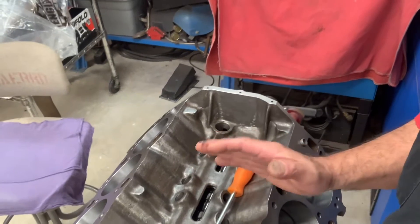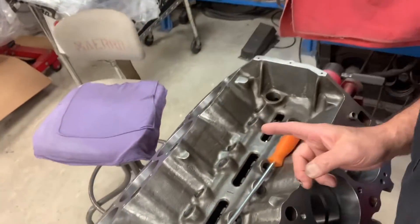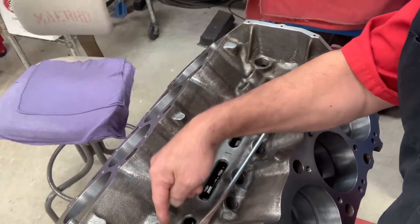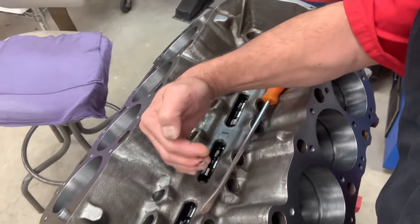Now because we're going with the roller cam — on a flat tappet hydraulic or even a solid, the lifter was just flat and the cam could move without really affecting many things besides performance and timing, because it's going to affect your ignition timing. On a roller cam we don't want that cam moving back and forth. It can actually move far enough forward to get into another lifter; that roller will not be centered, it'll get to the end, and all kinds of damage could occur by not using a cam button.